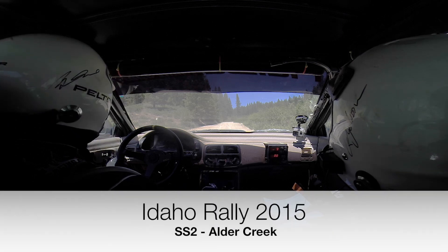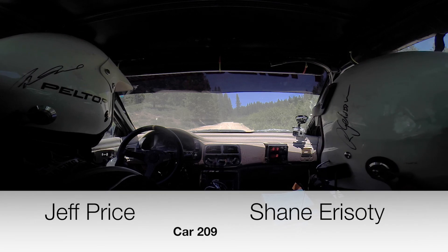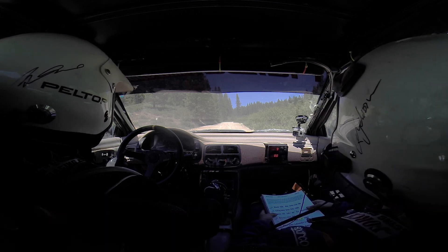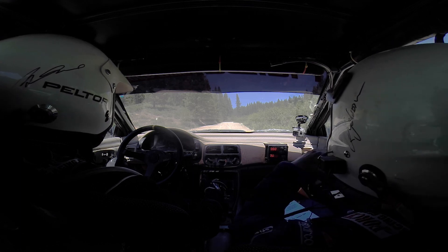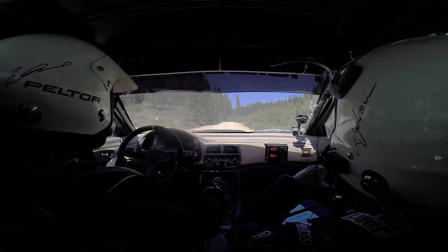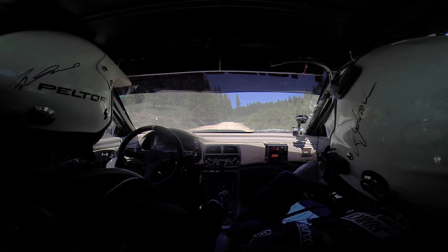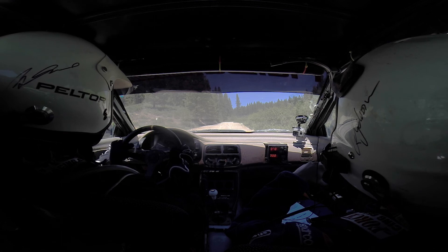Thirty seconds. We have a 100 into right six minus. Twenty seconds. Ten seconds. Five, four, three, two, one, go.